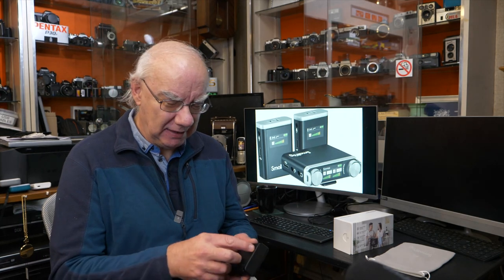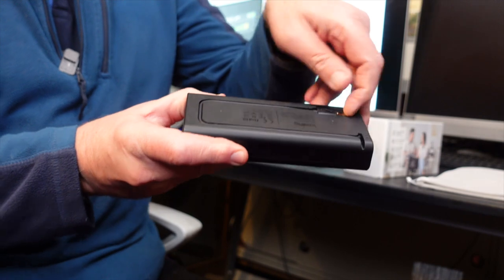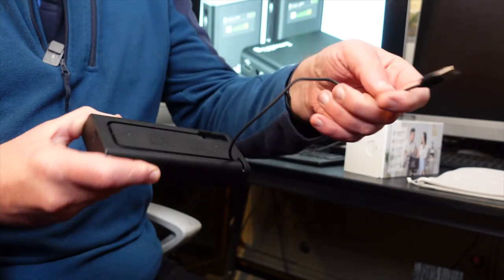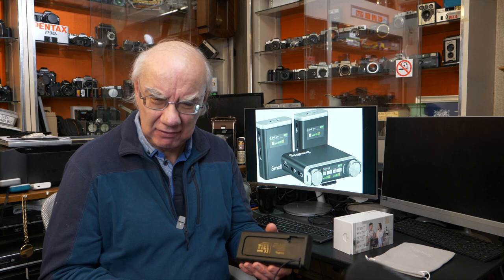You also don't have to worry about forgetting your USB lead because it's actually built into the case. You just pull the lead out and plug that one lead into your USB port. That is brilliant design — when you go anywhere, you're not going to forget your USB lead because it's built right into the case.